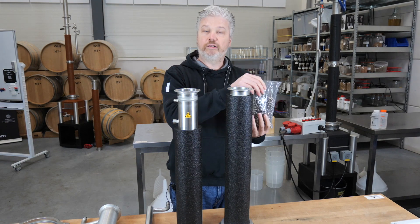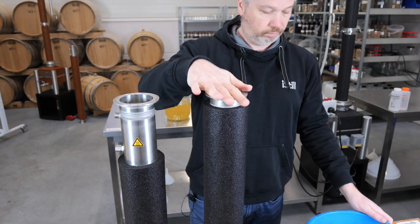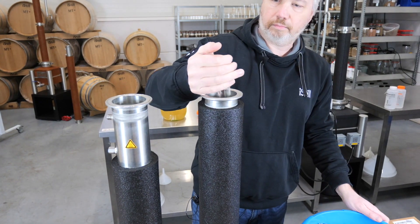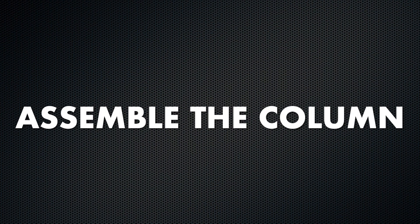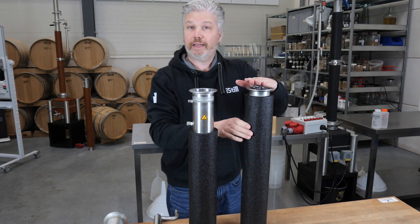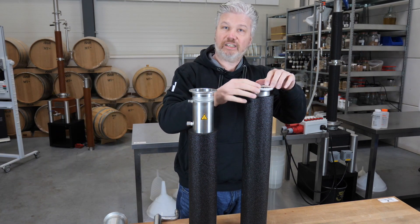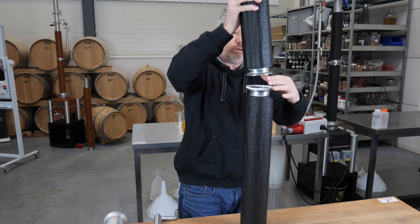You need to fill the whole column with the packing. When it's completely filled with packing, it's time for the second part of the column. First place the ring and make sure that it fits, and then take the second part of the column and put it on top.